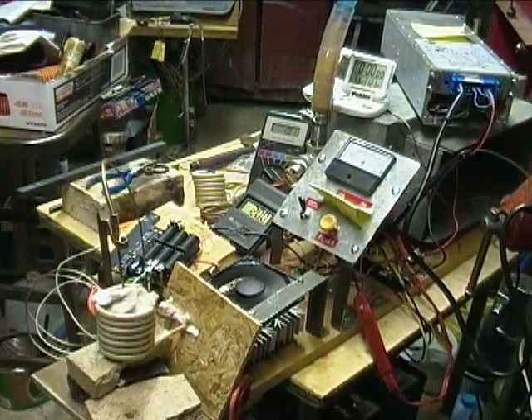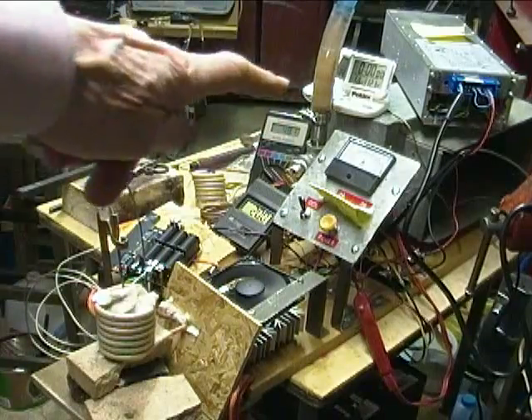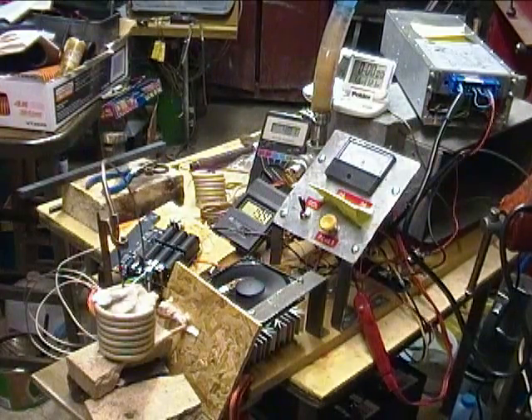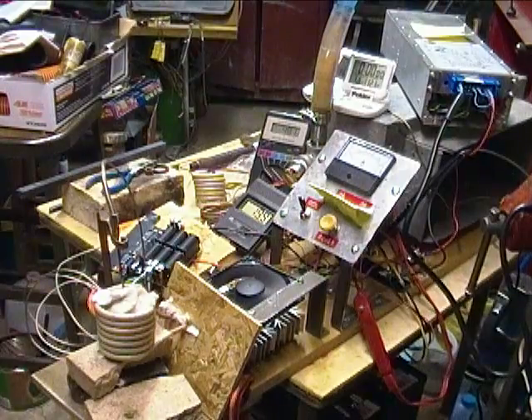It's got a pretty healthy fan. The current is just under 2 amps for cooling. I see 48.1 volts on my VOM over there, and I see 19.9 volts.